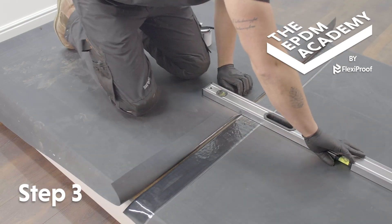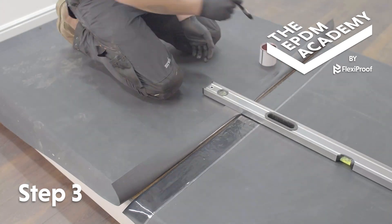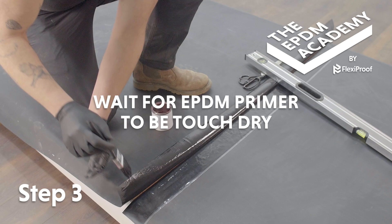Fold back the top sheet of membrane and use an appropriate weight — here we're using a spirit level — to hold it into place. Use a paintbrush to apply EPDM primer along the underside edge of the top sheet of membrane. Wait for the EPDM primer to be touch dry.